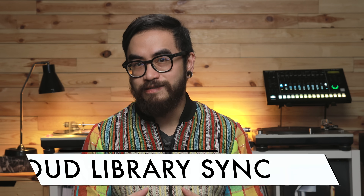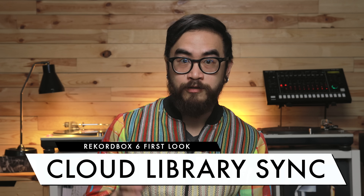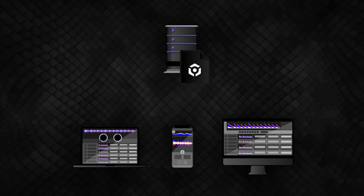Rekordbox 6 is the first DJ app that lets you sync your library to the cloud. It works with Dropbox, which stores your actual tracks, and Pioneer DJ's own servers, which store your metadata. This means you can upload your Rekordbox library from your hard drive using Rekordbox, and access it using Rekordbox on your computer or the Rekordbox app on the iPhone. All you need is to have Dropbox enabled on your devices.